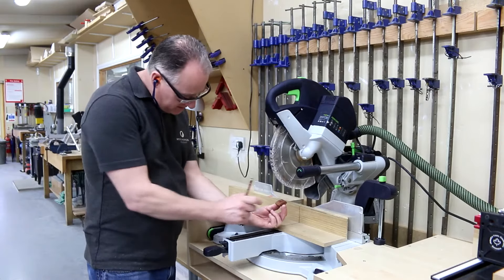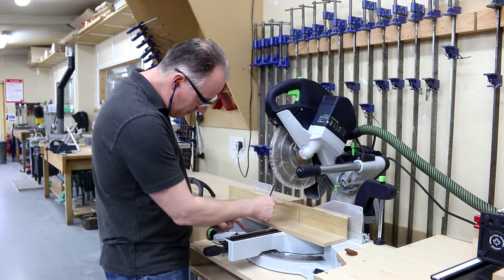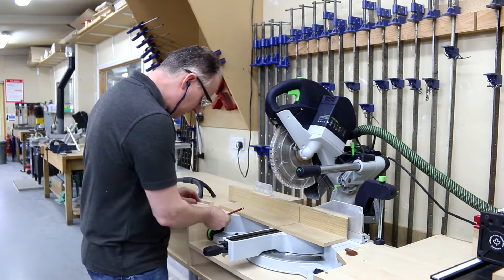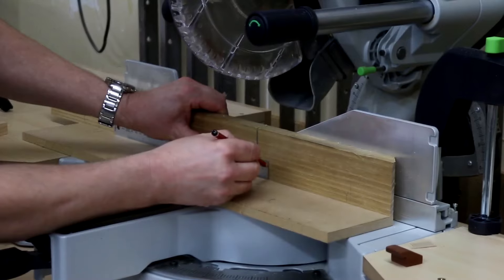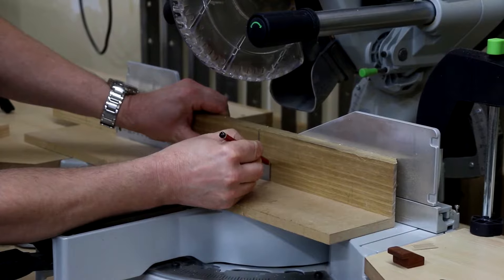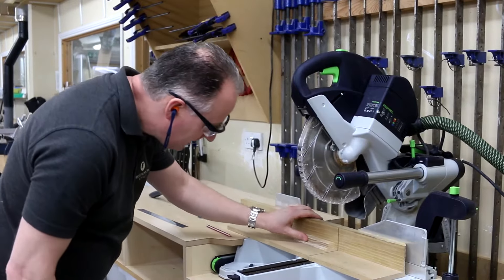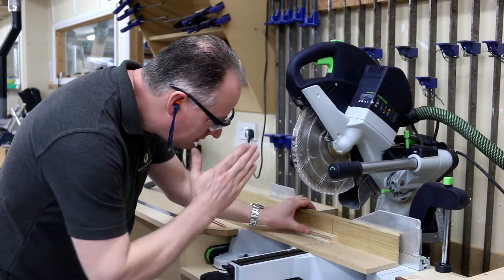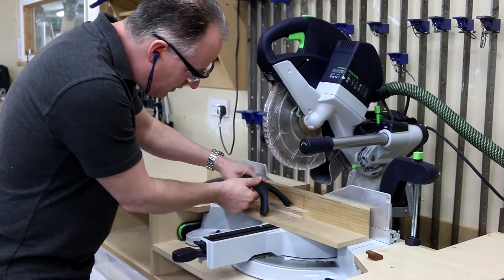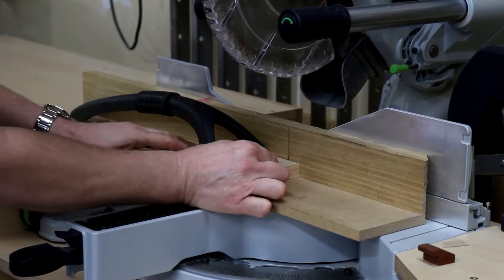For cutting these little buttons off to a continuous length, now we've got the sacrificial or false fences on there and the kerf cut taken through — we know exactly where that saw blade is cutting. I'll put a rule on here and bring it over to, let's say, 22mm (about 7/8 of an inch) and get a good crisp pencil line on there. What I can do is now use that as an accurate reference for the length of my cut. We could put an end stop on there if we're doing hundreds of them, but I'm only doing a couple so it's not really worth the effort.